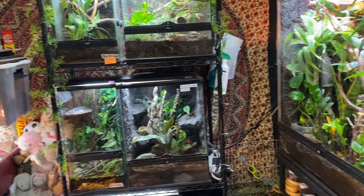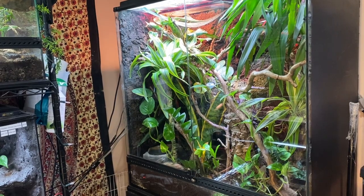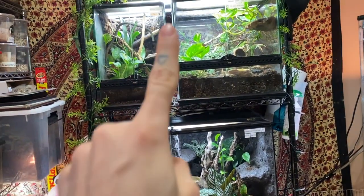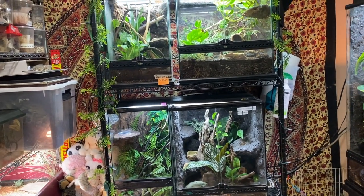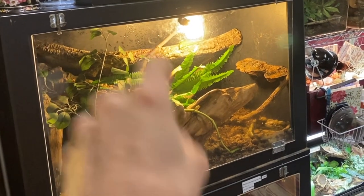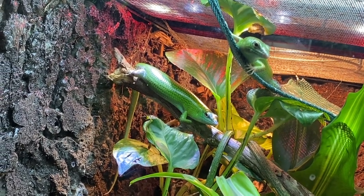In this room I actually have quite a few tanks dedicated to emerald tree skinks. Right here is my adult tank that's currently breeding for me, and then over here I have some emerald tree skink babies that I'm really excited to show you guys, and then I have one more emerald tree skink tank right there that's a work in progress.